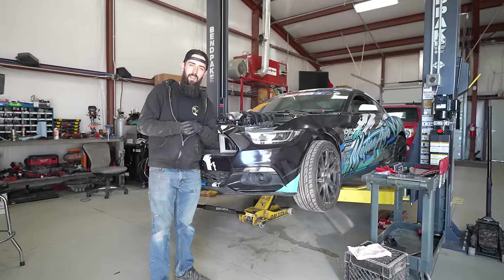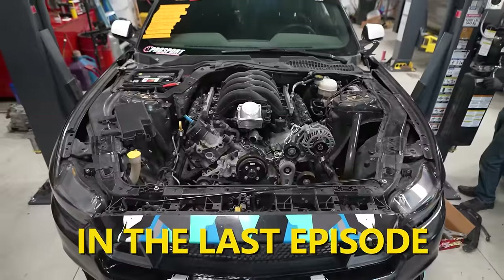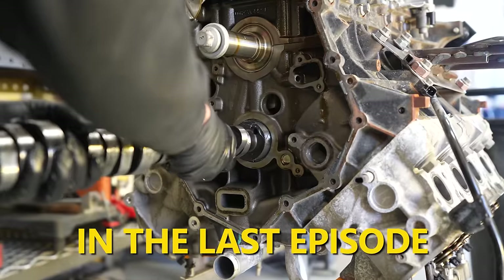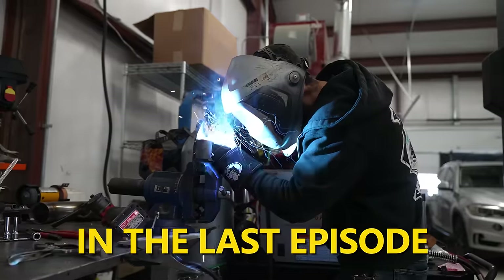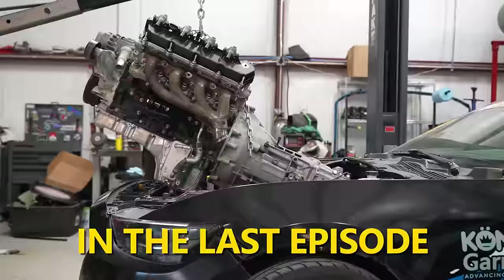Welcome back to the channel. In the last video, we put this 7.3-liter Godzilla in this S550 Mustang. We pulled it out, put a camshaft in it, put valve springs in it, put a Centerforce twin-disc clutch, welded up some fresh engine mounts with actual bushings, got them painted, and set the engine back in the car.